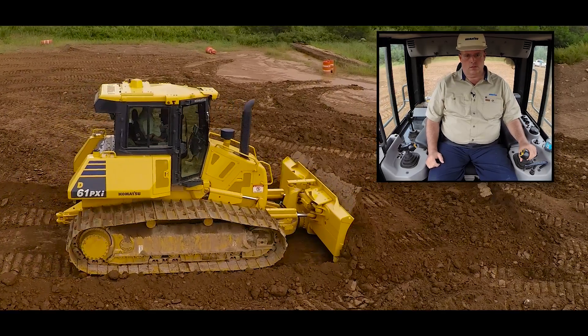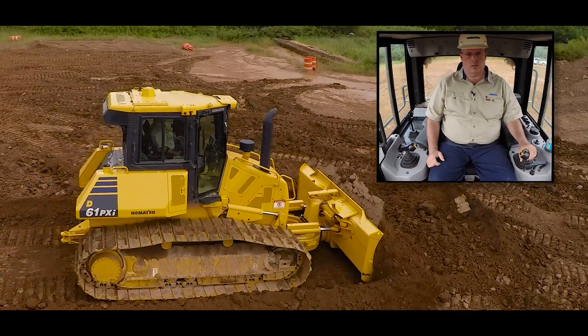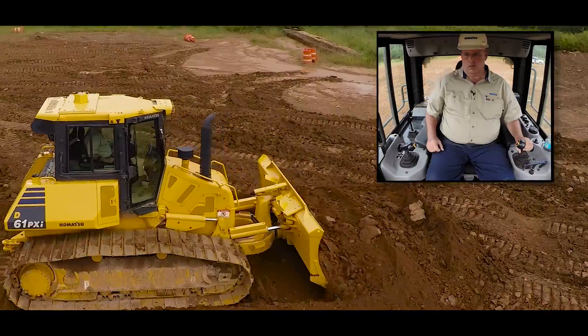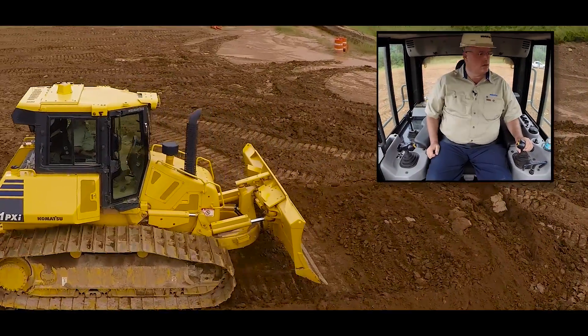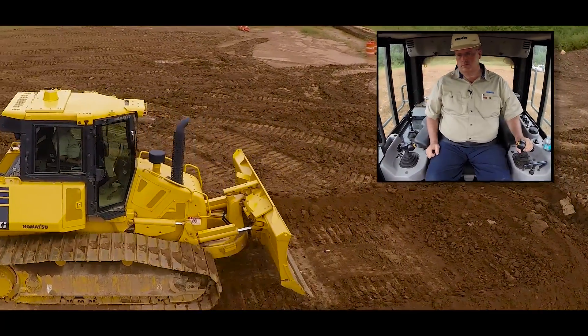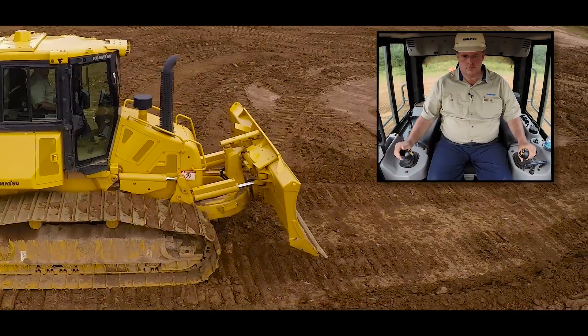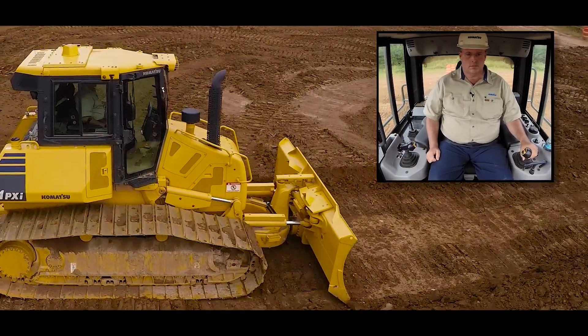Once you get to the end of your pass and you begin to back up, there's no need to disengage automatics. Simply tap the work equipment lever back and release, and the blade will raise to a predetermined height. When you're ready to make the next pass, just tap the work equipment lever forward and release, and the blade will go back to grade.